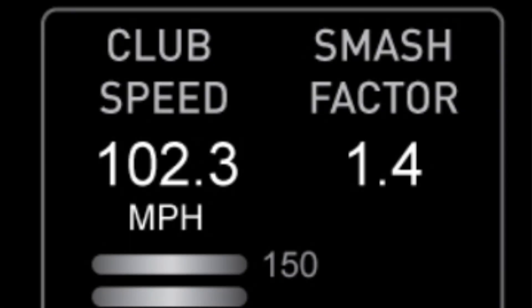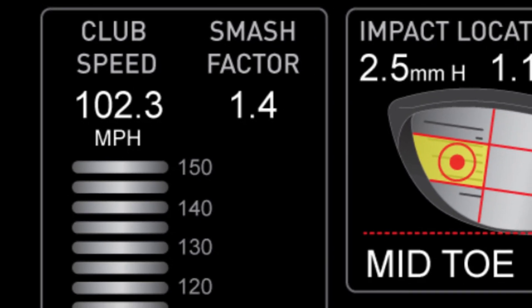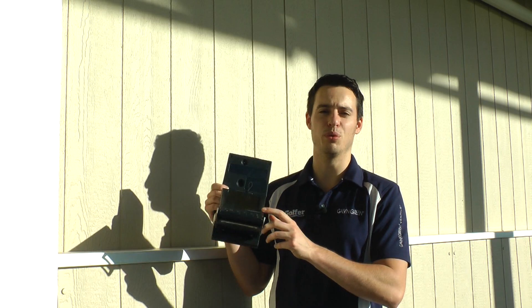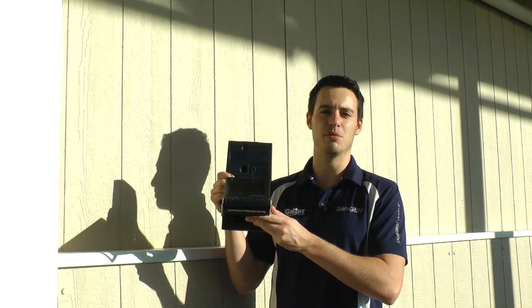For example, it gives you ball speed, your launch angle, whether you're pushing it or pulling it, your side spin, your total spin, and then of course the all-important number — your total carry distance. It's a great bit of kit and we're going to be using it over the next few months to help you improve your game.